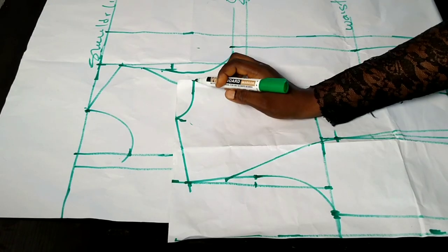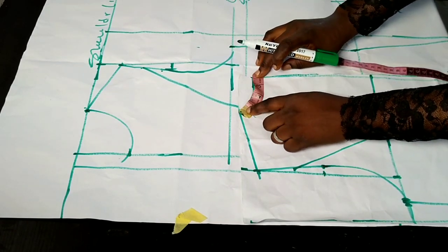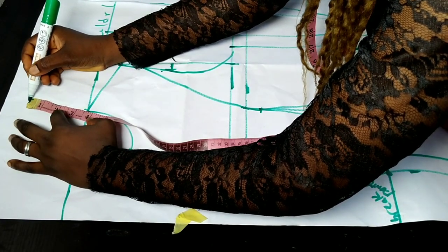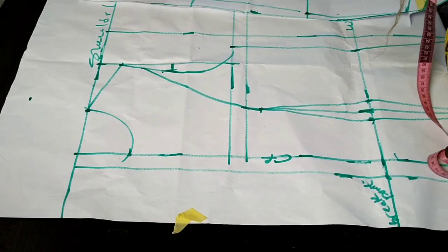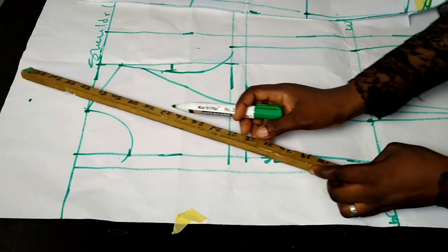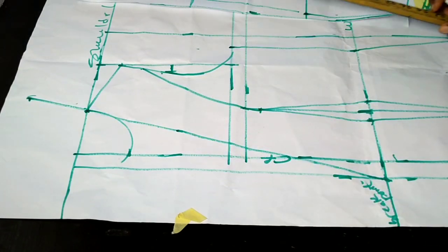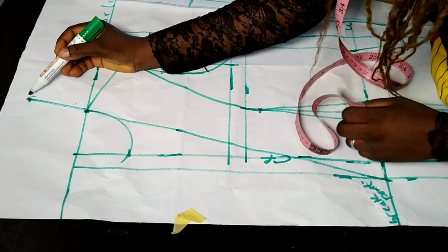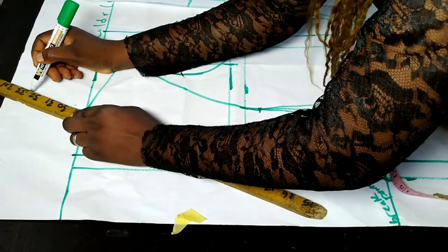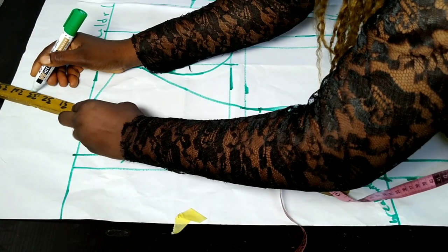I get my back pattern and measure the neck area — which is 3.5 inches; in most cases it is always 3.5. From the neck point on the front I measure 3.5 inches upward — that's why we left the allowance at the top. I use a straight ruler to connect from that 3.5-inch point down to my break point line on the button allowance. From that 3.5-inch point I also come out a little by 0.25 to half an inch, then connect it back to the original line.